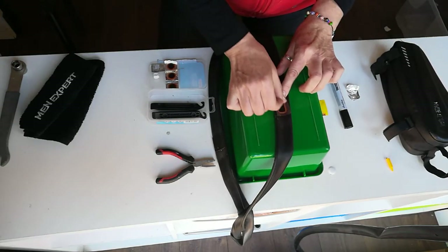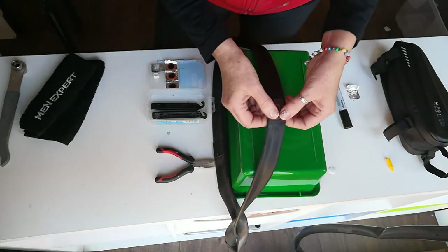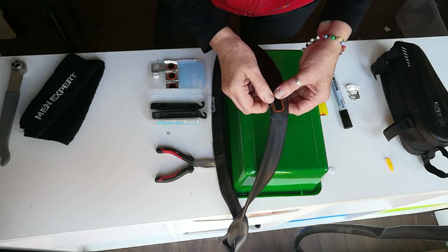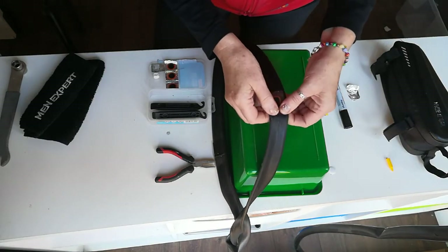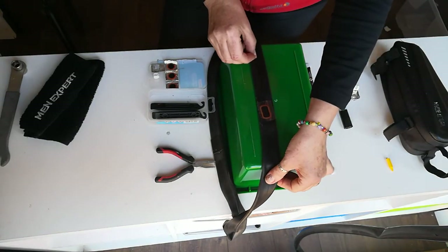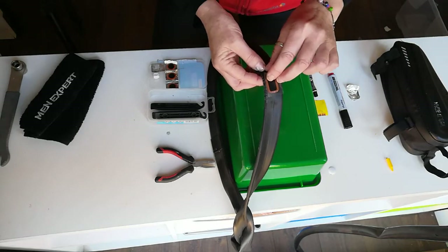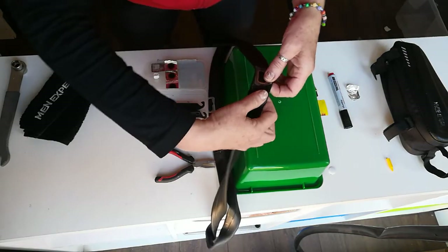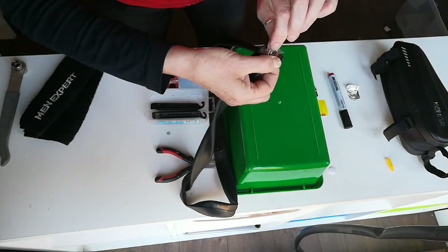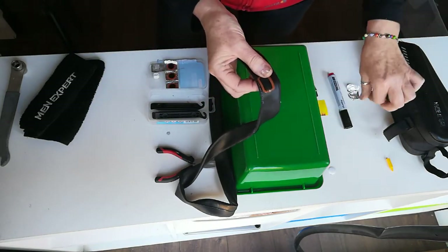If it's not tacky, it won't work. Press down firmly on the patch, rubbing around the edges to secure it onto the tube. Give it another few minutes. After a few minutes, if it's sealed around the edge, you can peel the plastic off, making sure that all the edges are attached to the tube.